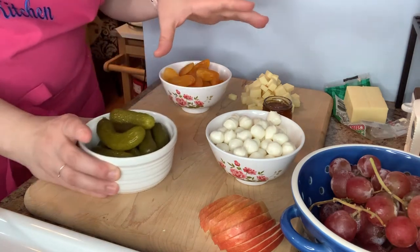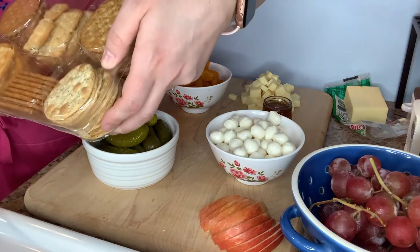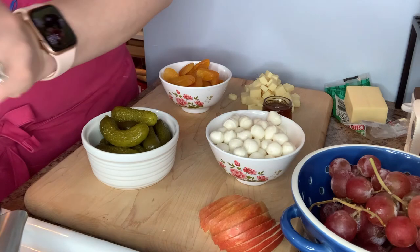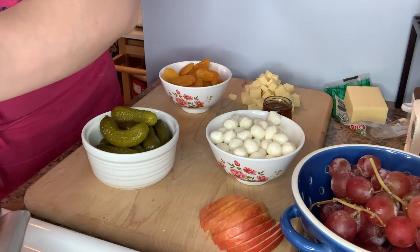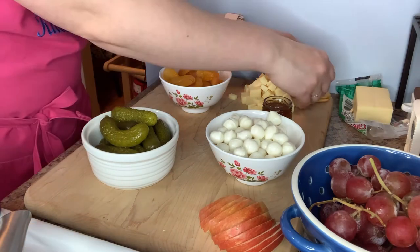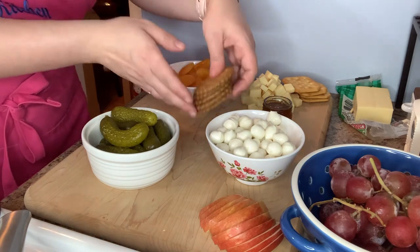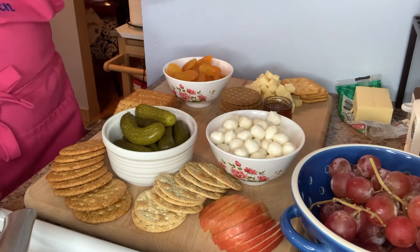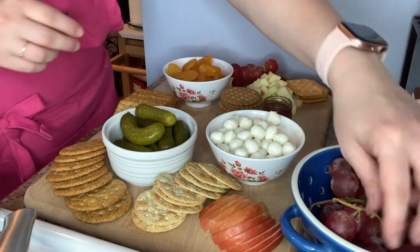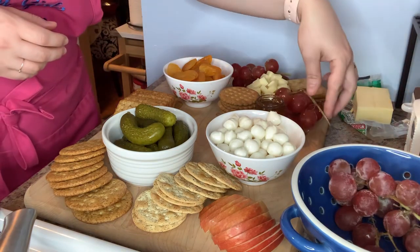We've got our pickles, and now I think I'm going to do some crackers. I buy like an assortment of crackers at the store and I just use whatever my heart desires. Some of these are already broken, but I usually buy mine at Aldi's. You're just going to scatter your crackers all over the board and use as many or as little as you want. Then for our grapes — I'm using red grapes because that's what was on sale — I'm just going to scatter them throughout the board, just like so.